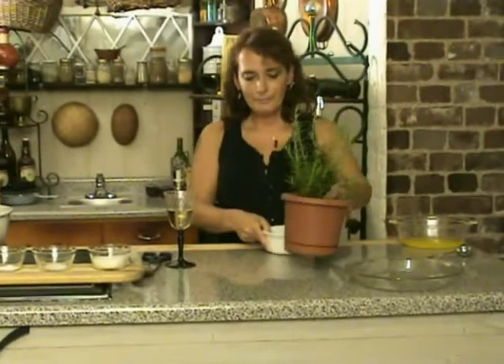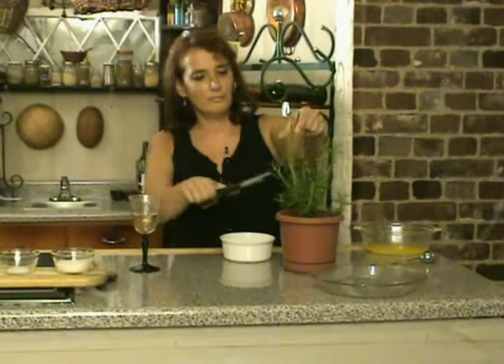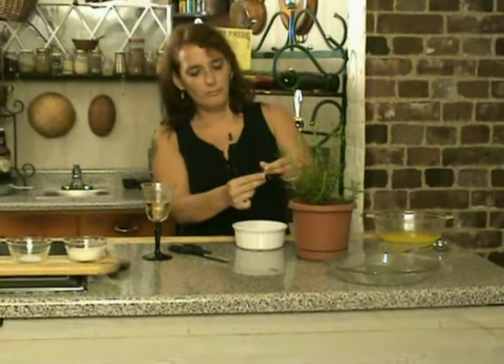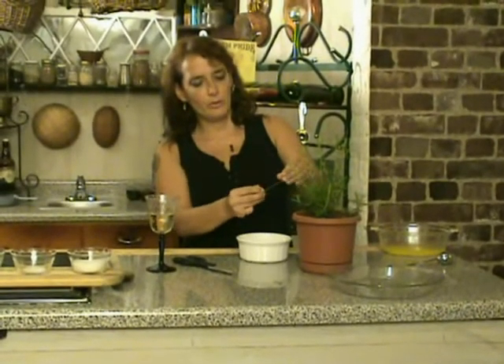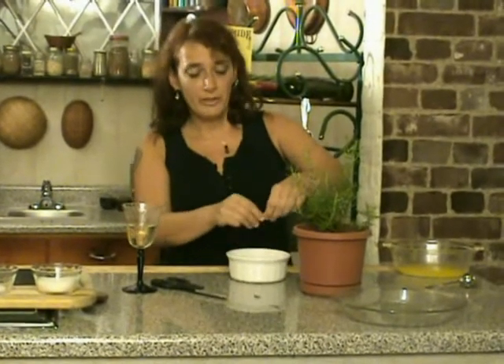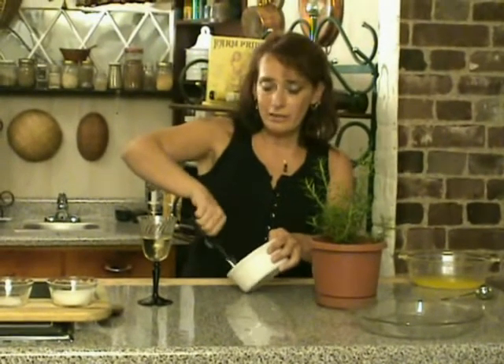First, we'll take your rosemary and cut off a few sprigs, about like this. I'm going to strip the leaves from the stem — those stems are way too hard to be putting in your shortbread. What you want to end up with is about two tablespoons of chopped rosemary. If you're using dried, that equals about two teaspoons.